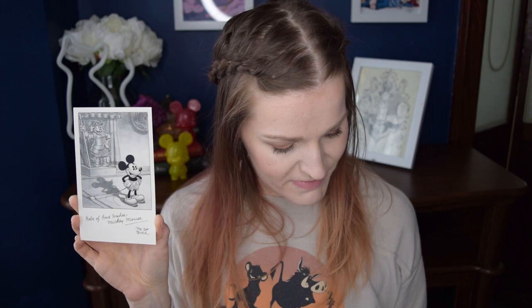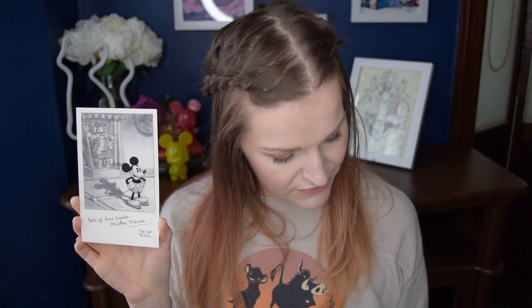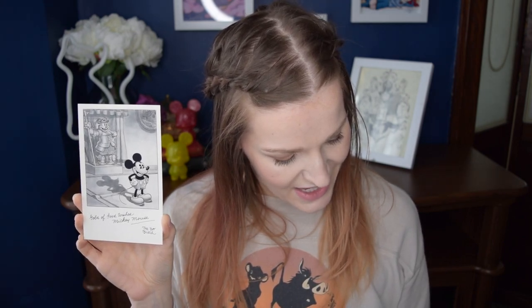The next thing we got is a postcard that says 'Gobs of good wishes, Mickey Mouse' and then 'Me too, Butch.' Butch must be the character in the background while Mickey is down front. This was a Mickey Mouse comic strip fan card from 1931. The description says: newspaper funny pages bring Mickey into homes and millions follow his serialized adventures. When Mickey poses for a formal photograph, readers are encouraged to write in to see the finished result and find tag-along pal Butch making a surprise appearance.